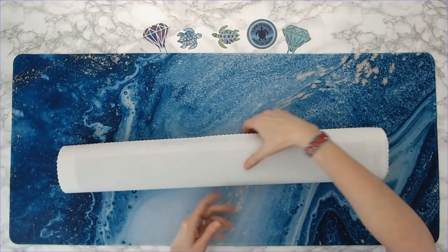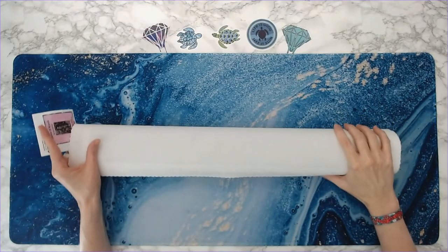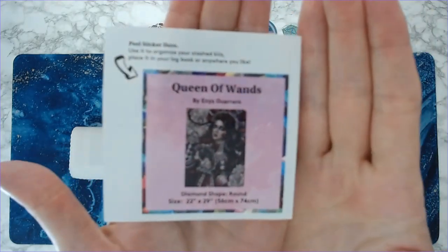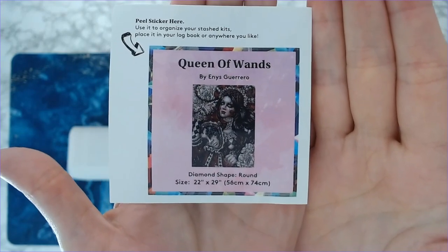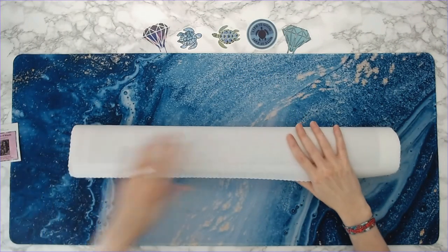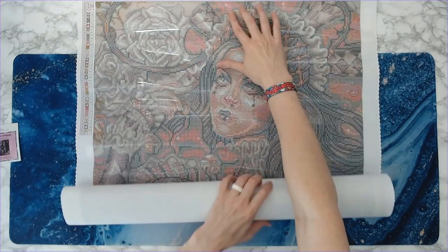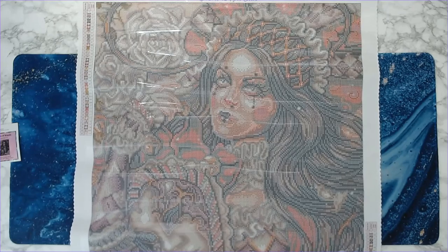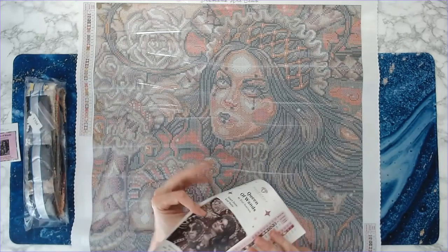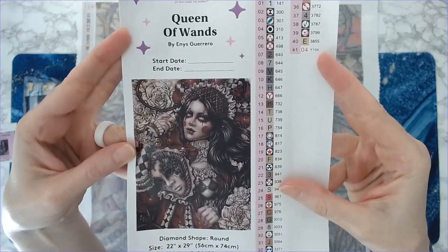I've been waiting for this one for so long! Okay, this is Queen of Wands — look at that lovely artwork! That's your logbook sticker. Probably will not be able to get all of this in the camera. Look at that face! These are the drills — we'll go over those in a minute. This is your inventory sheet, and it is a sticker.